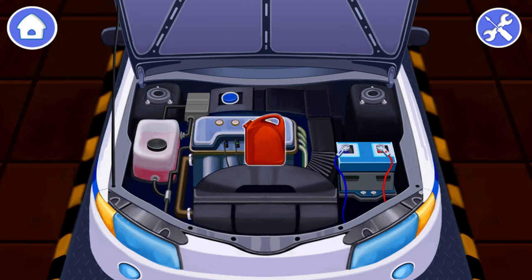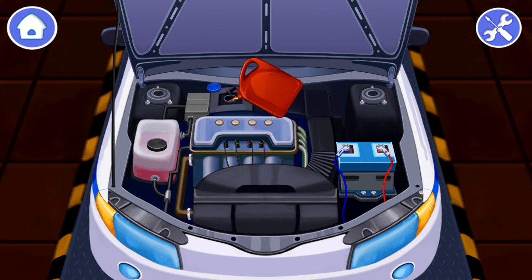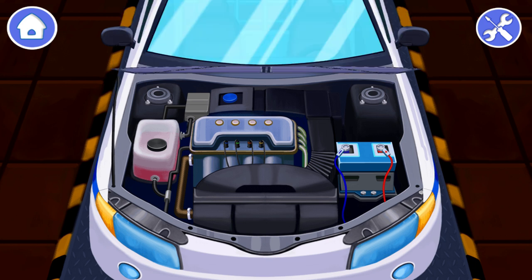Done! Let's pour new oil into the engine. Drag the oil to the oil filler hole. Now the police car is repaired and ready to patrol.